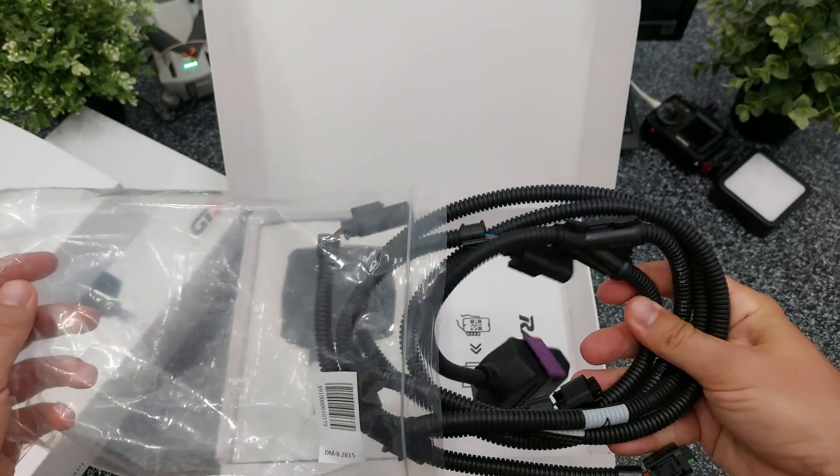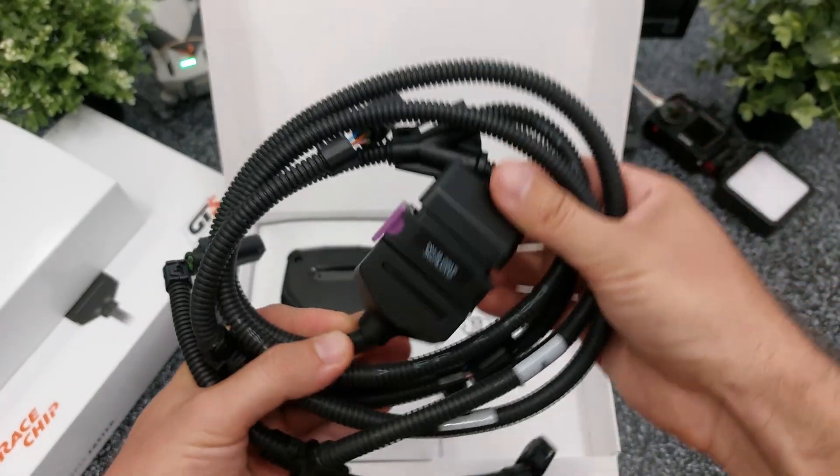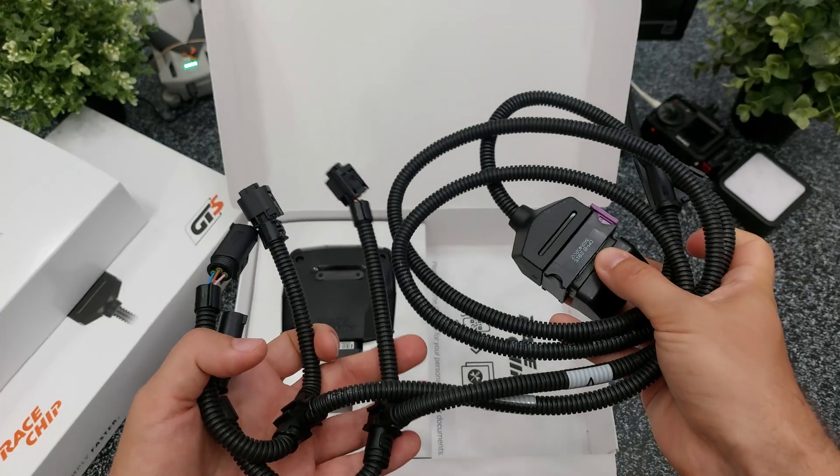One of the things you'll find inside is the wiring harness. This is where you connect the main module, and there are just 4 electrical plugs that are easy to connect. I'll show you where each of them goes during the installation.